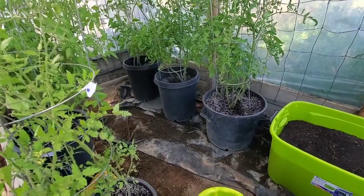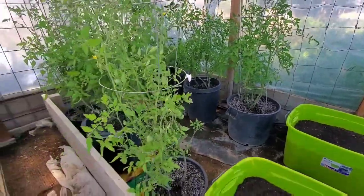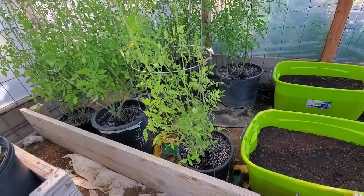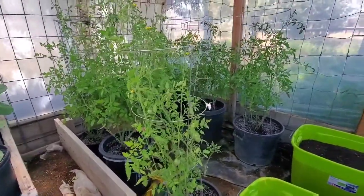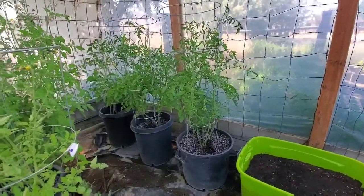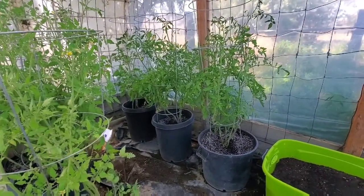I have trimmed back all my tomatoes — I spent about two hours this morning just going through them and checking for any blighted leaves or anything like that. The tomatoes are not looking real happy, so I'm going to make some food — some chicken poop soup — and I'll show you how I do that in my next video.